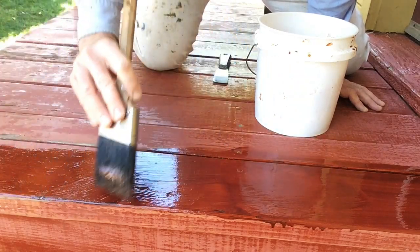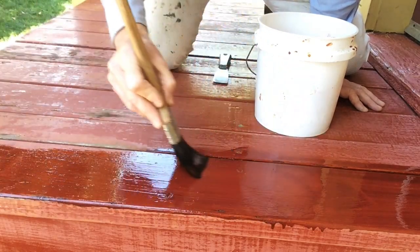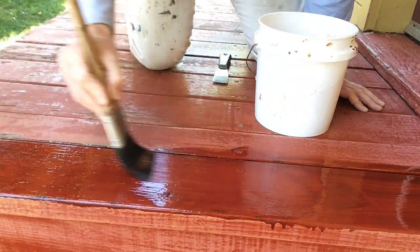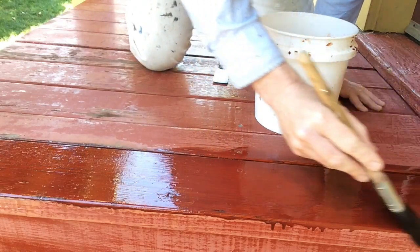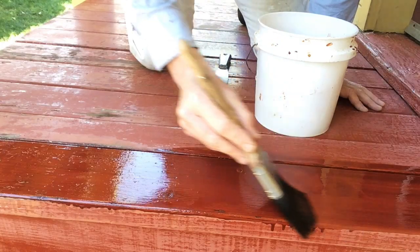It's a two-coat system. At least 24 hours later, I come back and I hit this again. Sometimes I like to kind of do a little back and forth. It's okay to get a little more on the brush and kind of roll it on there just to get it off the brush. After 24 hours at least, you come back and you do another coat. And you have up to seven days to do the second coat. It's amazing.